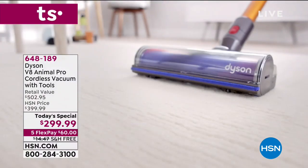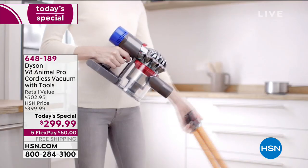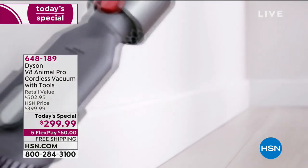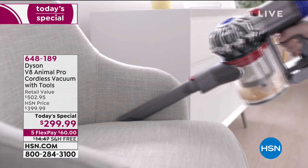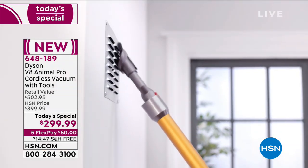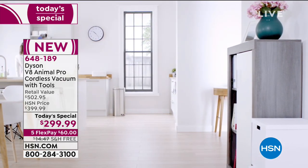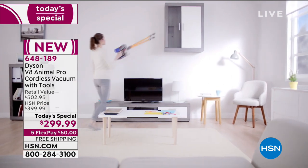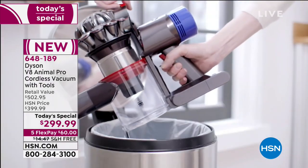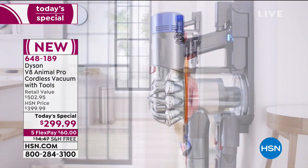Don't let this lightweight handheld stick vacuum fool you, because this is an animal when it comes to vacuuming — not just any animal, this is the Animal Pro. Not only is it known for its powerful suction, 150 percent more brush power, it gives you double the runtime, it's 50 percent quieter, and it has a larger bin with an amazing dirt ejector. We are so thrilled to premiere the Dyson V8 Animal Pro here today for the very first time at HSN.